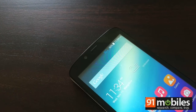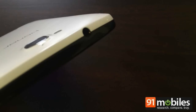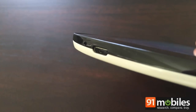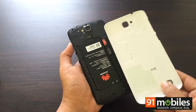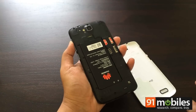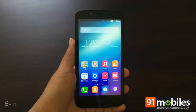The facade is fairly standard with the earpiece, front camera, sensors, and notification LED above the display, and a row of capacitive non-backlit Android buttons below. Around the sides you'll find the 3.5mm audio jack on top, the micro USB port and primary microphone at the bottom, and the volume rocker and power button on the right. The rear panel is removable and houses the removable battery and a pair of micro SIM card slots. The primary camera, flash, secondary microphone, and loudspeaker are located on the outside.